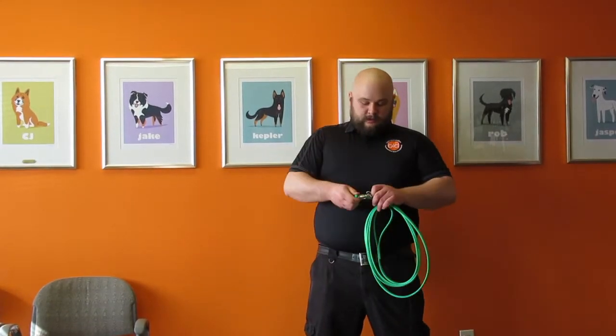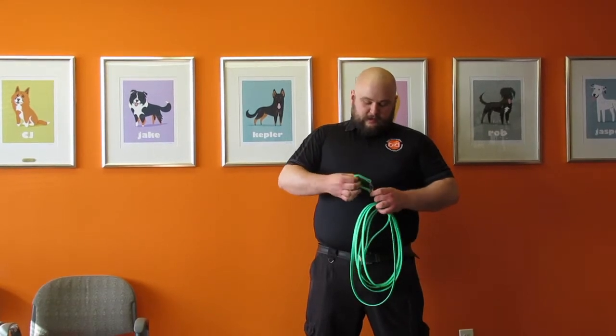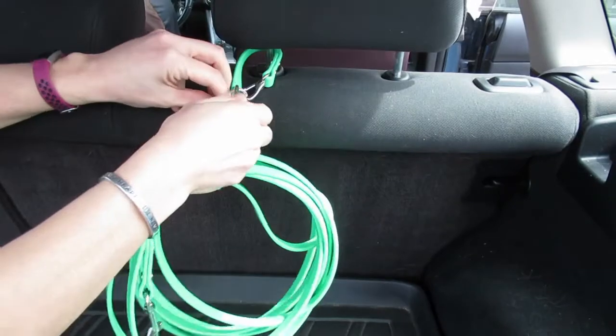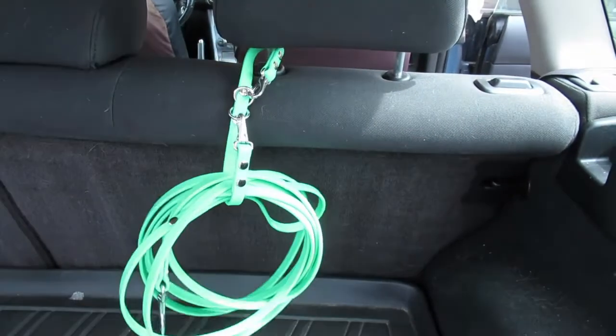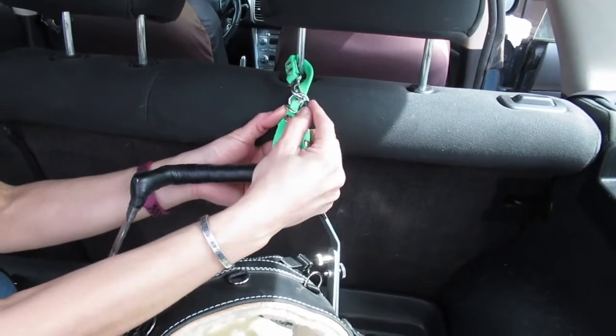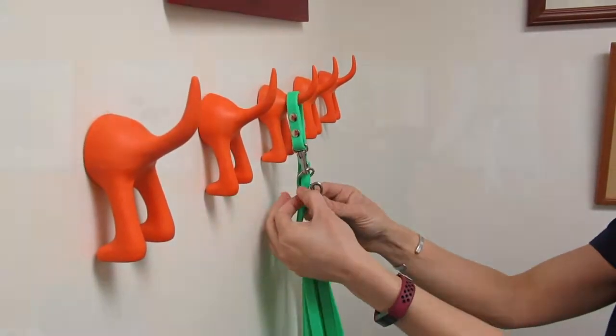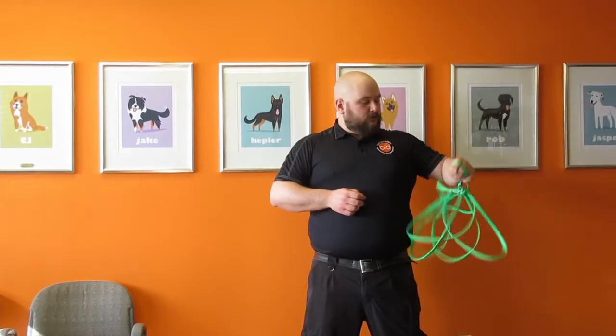When you're done walking, you unclip it, take it off your belt, and it's in a great position to hang from a handle on your car inside the door, from the bar on the back of a headrest, or up in your barn or mudroom on a peg. It keeps the longline coiled, nice and ready to go, and avoids it turning into a tangled mess. That's the Leash Caddy.